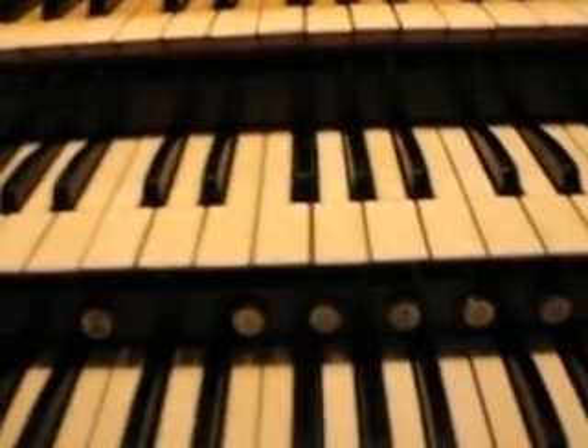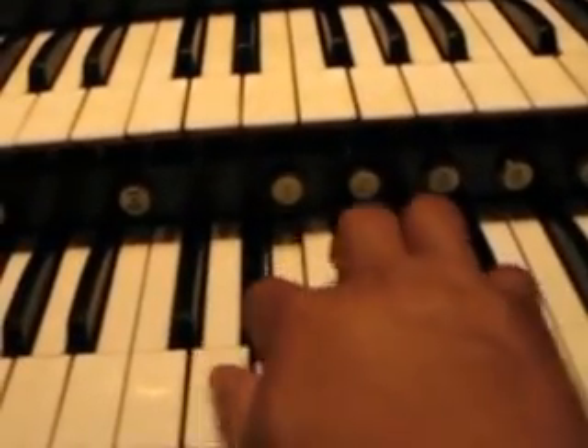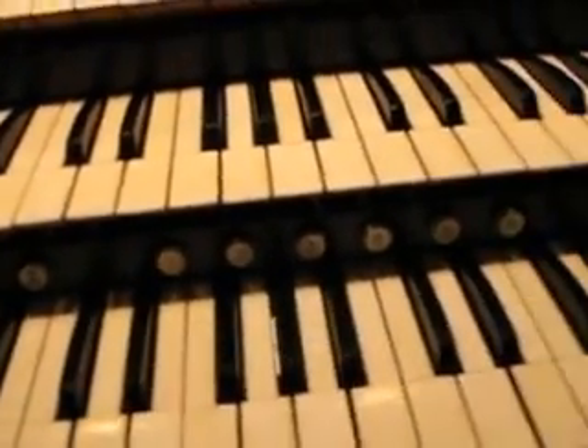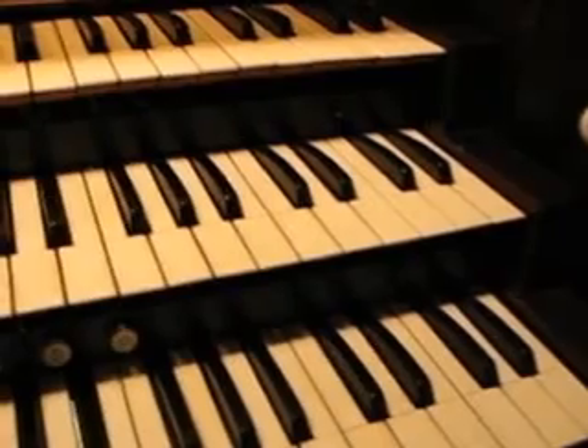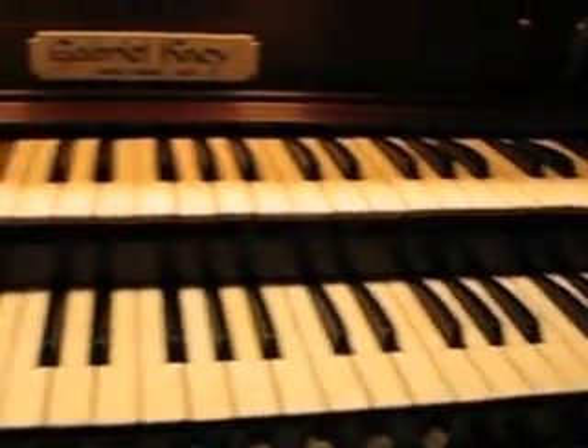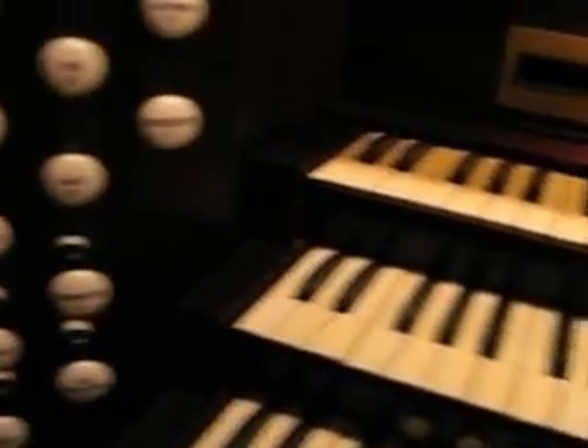The couplers help you to get louder. A lot of times, especially in music written since 1850 — what they call romantic music and 20th century music — we use the couplers a lot. We use the swell a lot too. Anything written since 1850, you're going to use a lot of the swell box and a lot of pedal.